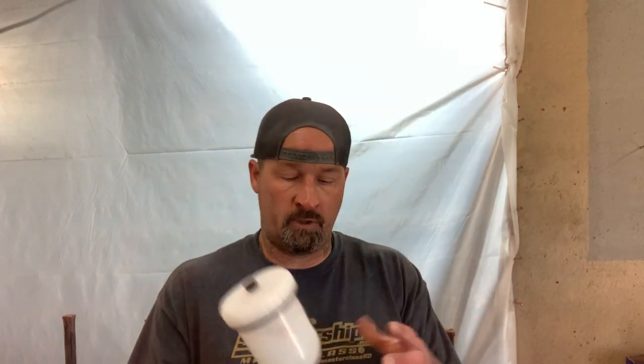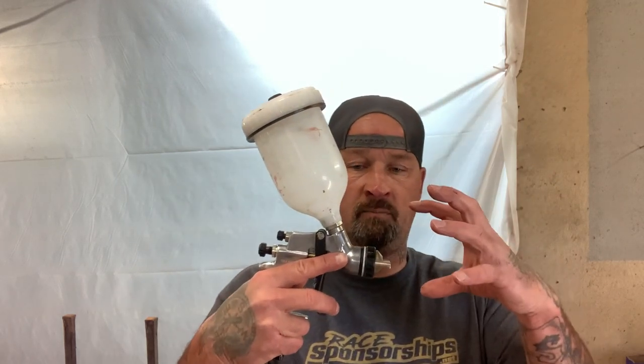They actually make a tool to help with this, and it's a flashlight. I'm not going to mention any companies, but they make a flashlight that goes on the end of a spray gun. I just got tired of having some of the dark spots when you're painting a car — those spots where you can't see too good.